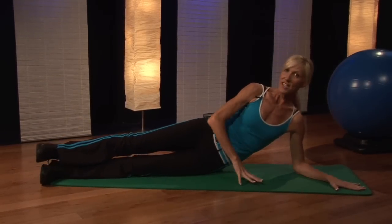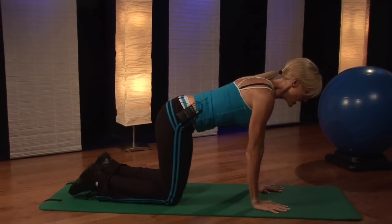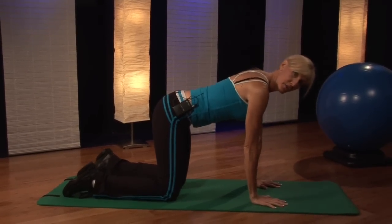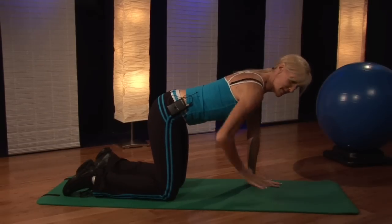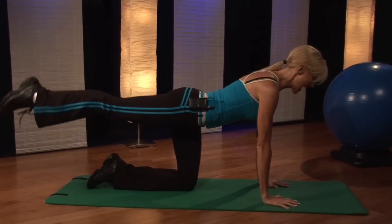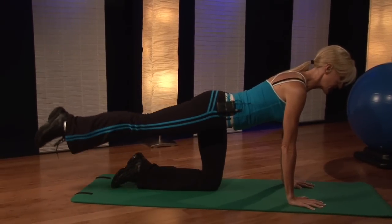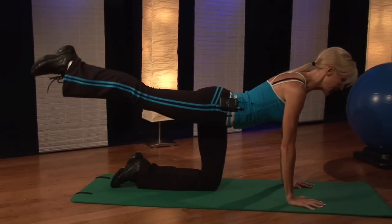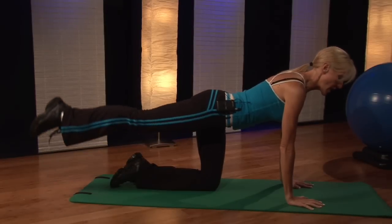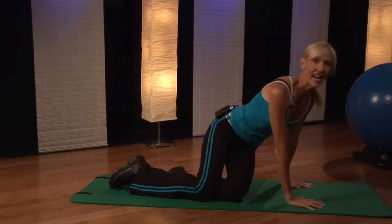The fourth exercise you can do to strengthen those glutes — come to a table top position. Your hands are underneath your shoulders. Pull those abdominal muscles in, extend your leg back behind you, and lift up and lower down. Make sure that you're keeping your head, neck, and spine in alignment, focusing right on that gluteal area. You can do about 20 reps on each side.